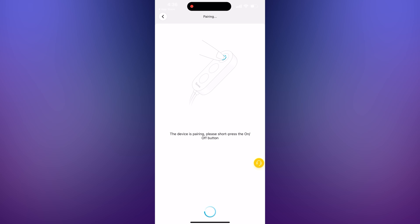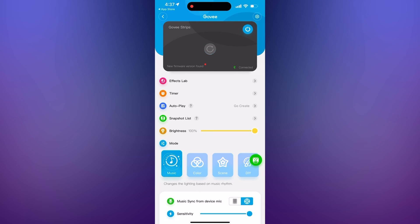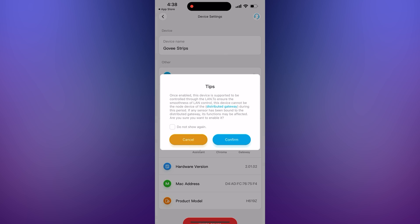Press the Add button next to it. The device will start pairing. Be sure to follow any instructions on the screen. Name your device and then connect to your 2.4GHz Wi-Fi network. Now press the gear icon in the top right corner and enable LAN control. This is critical for the SignalRGB connection.